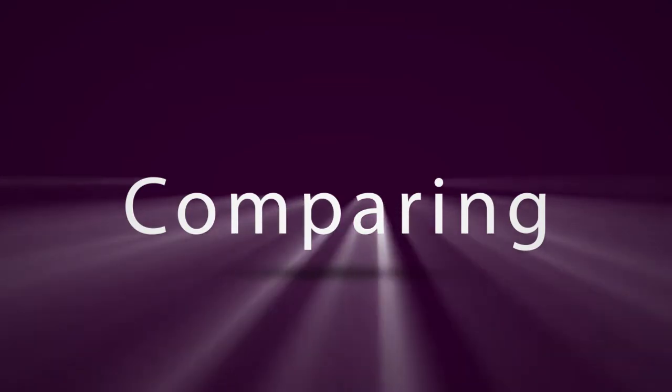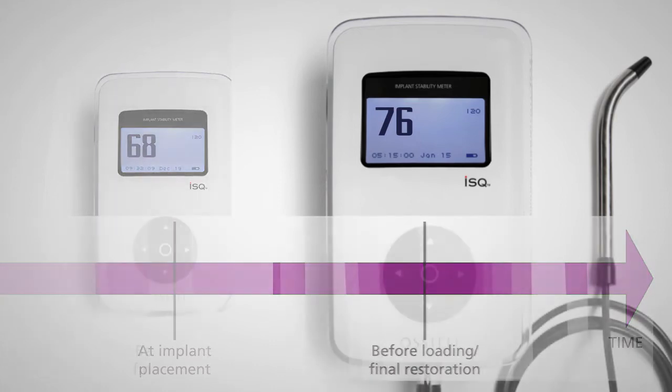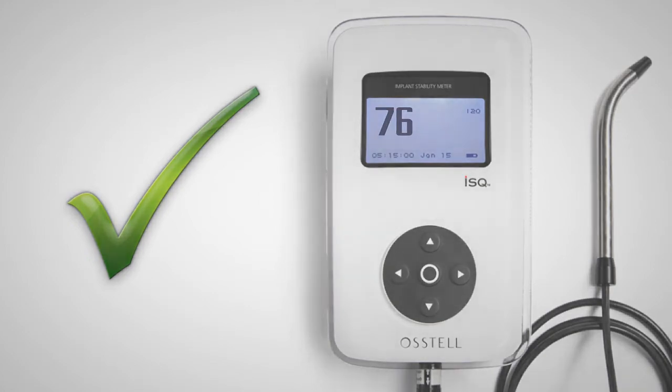Comparing these measurements with the baseline reading of initial mechanical stability at implant placement, the doctor now has a measurement of the exact degree of osseointegration. In this instance, the value has increased since placement, bringing added confidence to the loading process.